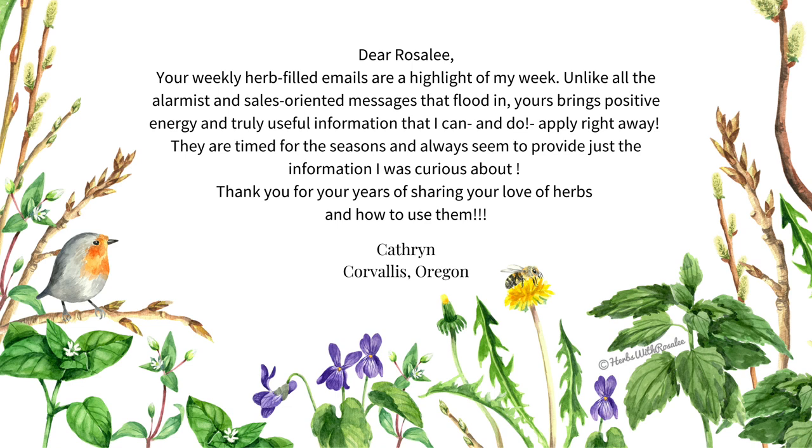Your comments mean a lot to me. I love cultivating a community of kind-hearted, plant-loving folks, and it's always interesting and insightful to hear the experiences of plant lovers out there. If you love getting quality herbal information you can trust, then I would love to welcome you to my weekly newsletter. Each week, I send out my best herbal tips, recipes, and insights. Here's what Catherine from Corvallis, Oregon had to say: 'Dear Rosalie, your weekly herb-filled emails are a highlight of my week. Unlike all the other alarmist and sales-oriented messages that flood in, yours brings positive energy and truly useful information that I can and do apply right away. They are timed for the seasons and always seem to provide just the amount of information I was curious about. Thank you for your years of sharing your love of herbs and how to use them.'